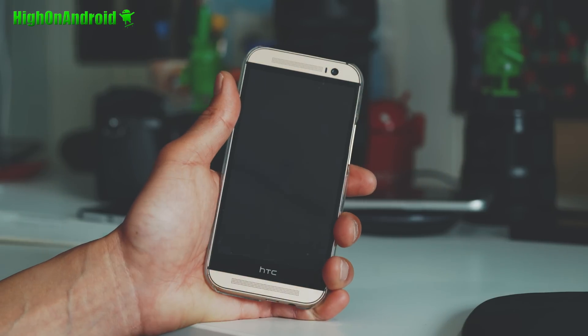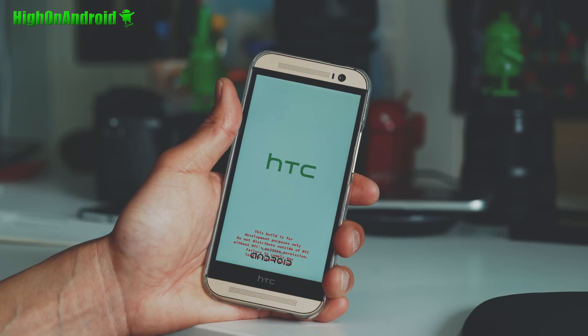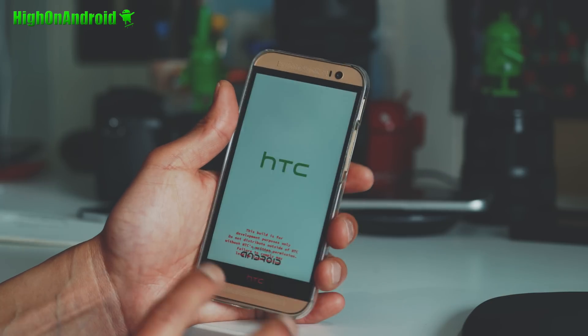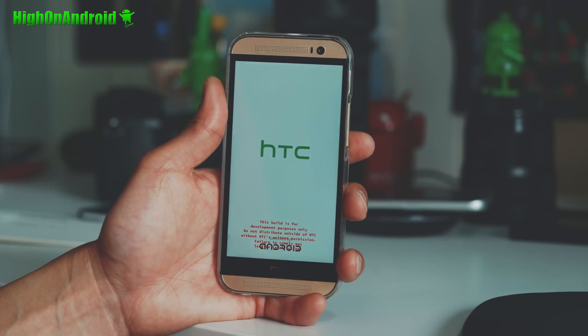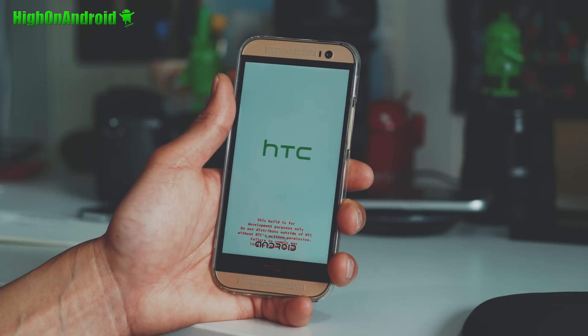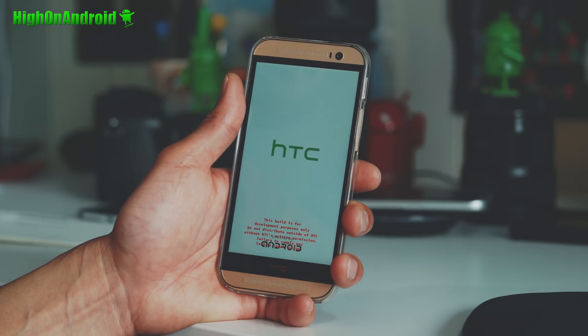If you want to hide root, also install Magisk before rebooting, or you can always reboot back into TWRP and install it. But you should be good to go. This is a very good ROM — I've been using it for a couple of days. There is also an official Lineage version for the HTC One M9 which I also installed.